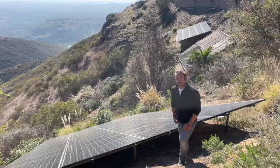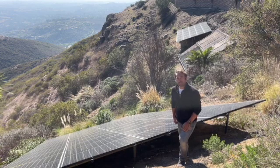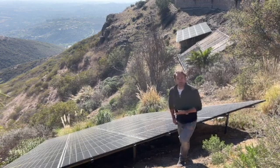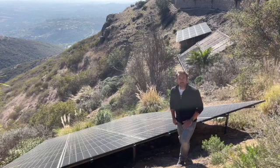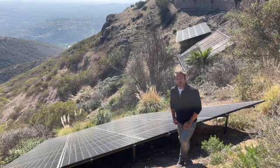But before I do, let's talk about the power that we need to propel the van. This is my solar array, and I'm fortunate enough to have one that belts out a lot of power, even on a winter's day here in California.